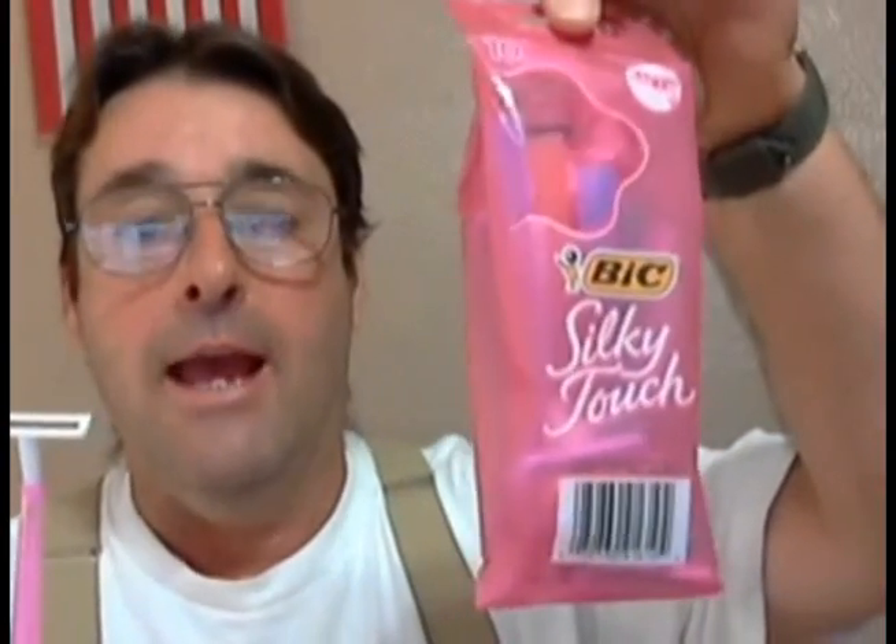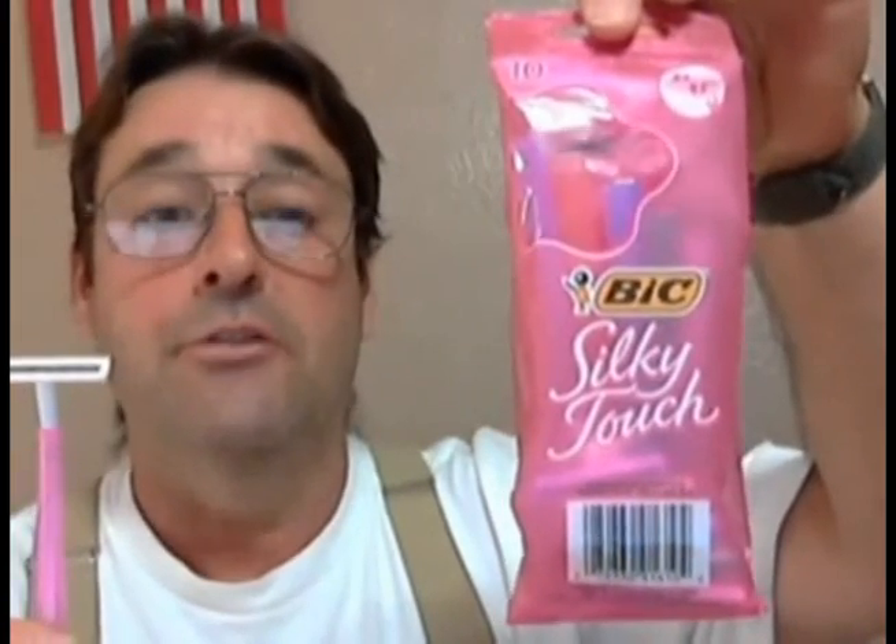Bottom line, guys and gals — that's a damn good razor and it's cheap. They come in different colors, so you can grab a blue one or whatever — I don't care what color it is, the thing works. I promise you, you'll be surprised. I was. And I don't work for Bic either.